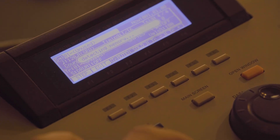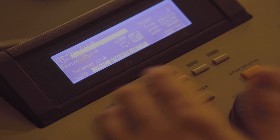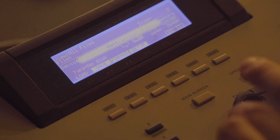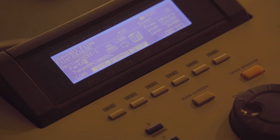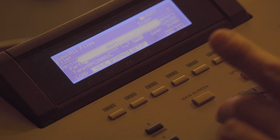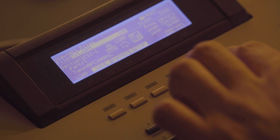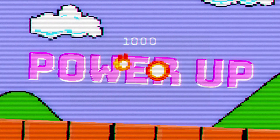Now we're gonna turn off the MPC, turn it back on, and make sure that file is there and we can load it. Go back to SCSI 1, go to partition T for tutorial — and there it is: 'tut drum.' Load it up, play it. Oh man! Alright, it works. It's ugly as hell but it works.